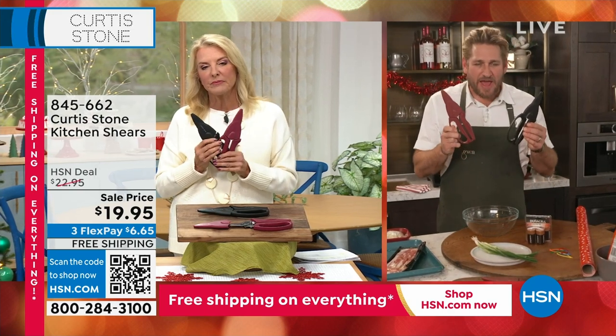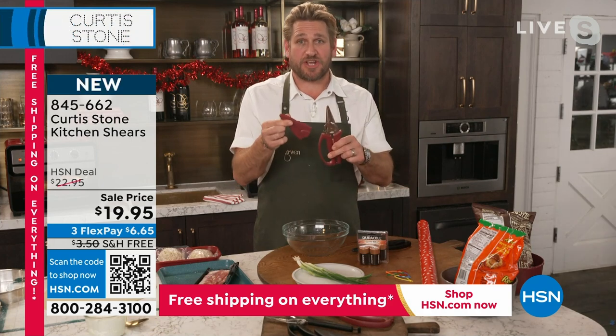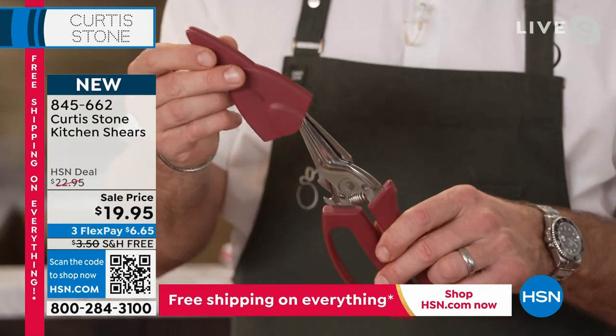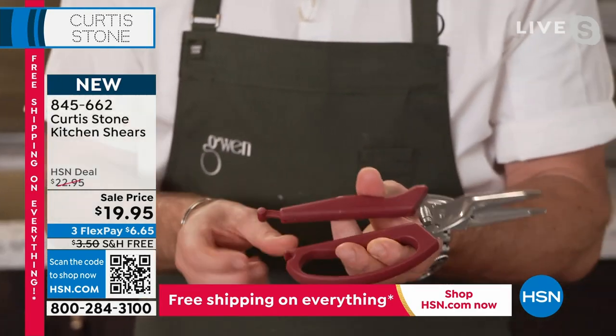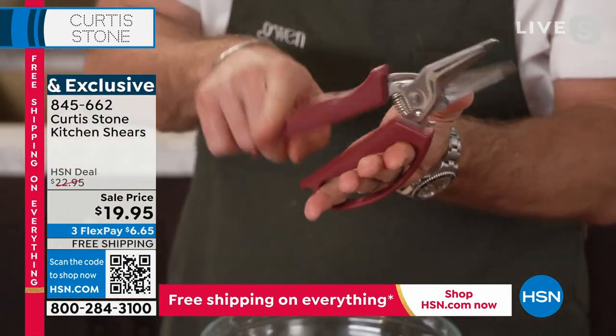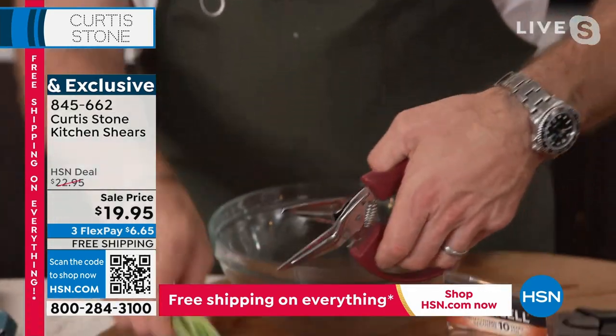For me, kitchen shears are an absolute must. The very first thing that you have to do is put a sheath over the top, because you don't want little hands damaging them. You also don't want to damage the shears, so you want to protect them. Guys, these are less than a $20 bill. We've put a little clip on the base, so it just springs open — you can see the spring there — so it will always come back to open, which makes it extremely efficient.